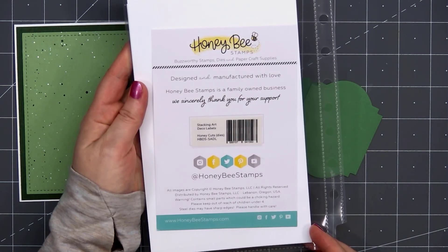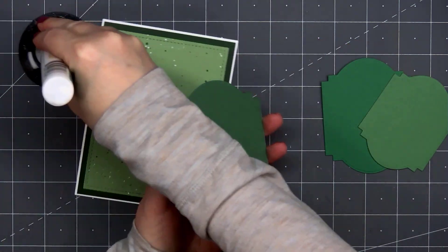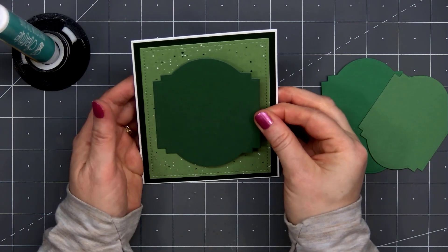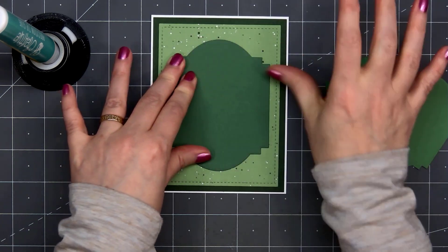Now I'll be adding three die cut pieces, and I cut these out using the Stacking Art Deco Labels. I have three different shades of green cardstock. I'll adhere the largest piece down first using some liquid adhesive, trying to make sure to get it nice and straight.